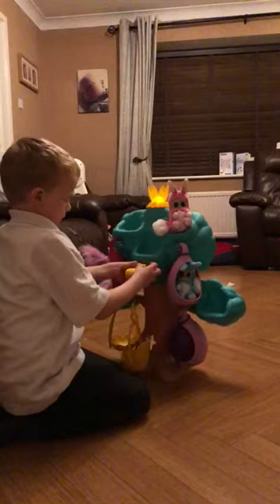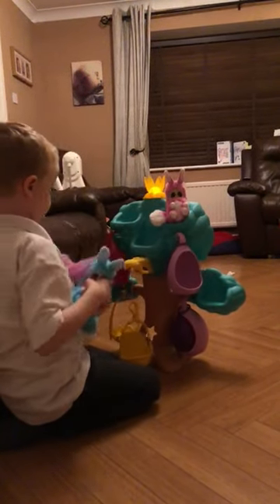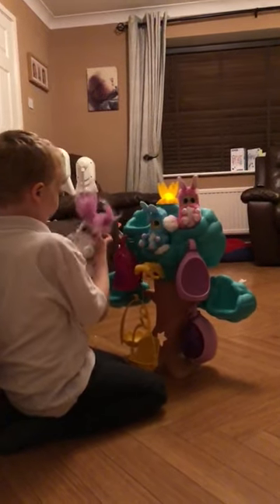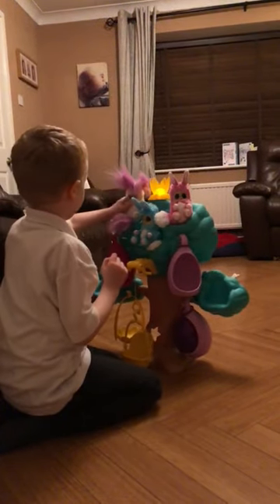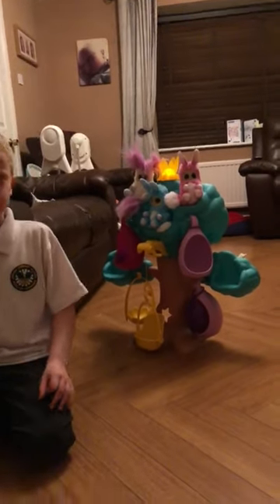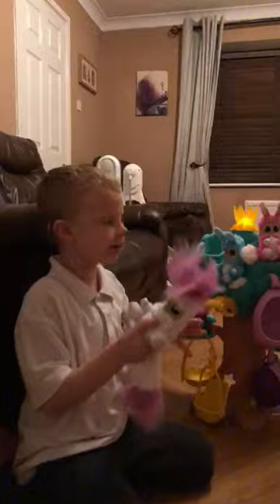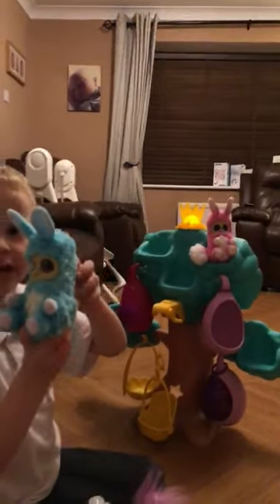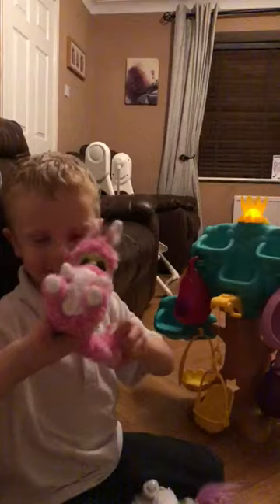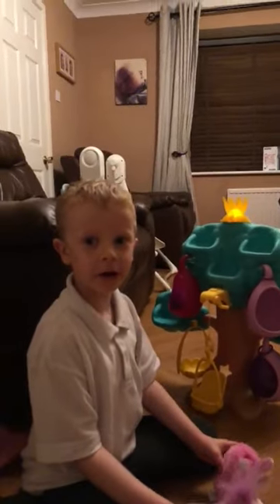And can you show us the other Bushbabies that you've got and tell us what their names are and what they do? This is Princess Melina. This is Enjo. And this is Nicky. Bye YouTubers, bye!